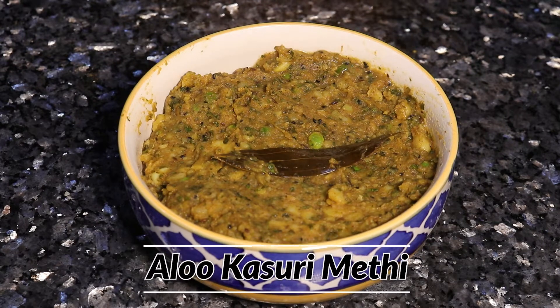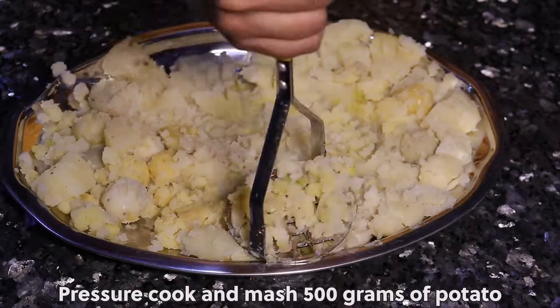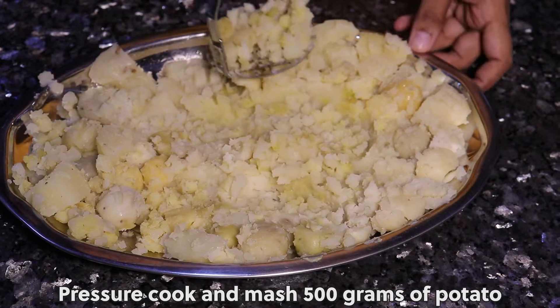Aloo Kasuri Methi Recipe. Pressure cook and mash 500 grams of potato.